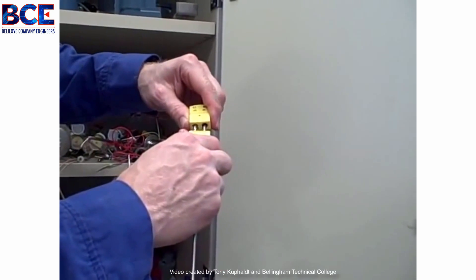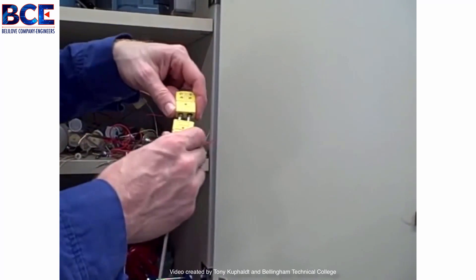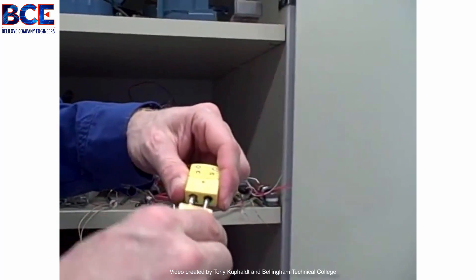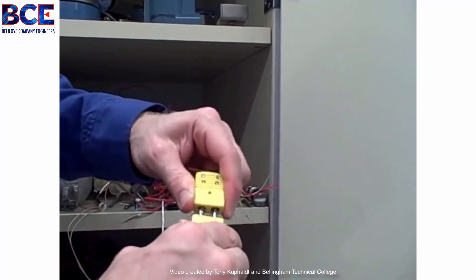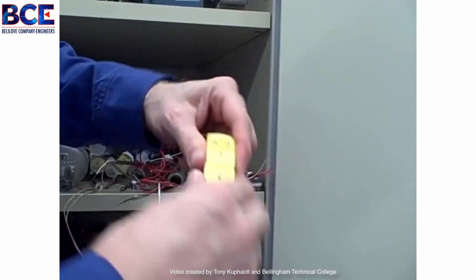Never underestimate some people's ability to force connectors where they shouldn't go. I've seen thermocouple connectors shoved backwards — someone really put a lot of force in and actually managed to get it in. It's supposed to go in like this — it's a polarized plug.